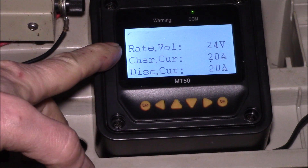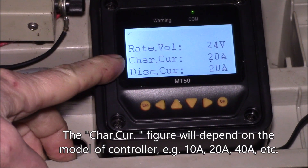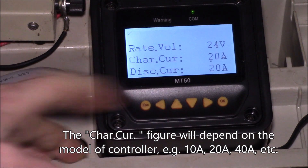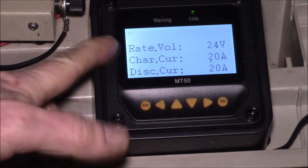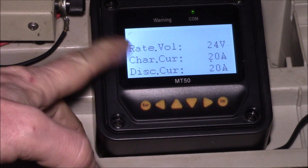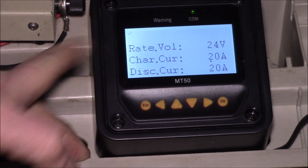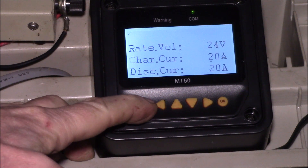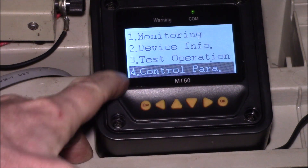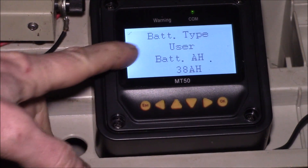It's rated for up to 24 volt battery, up to 20 amp charge current, and up to 20 amp on the DC load output. I'm running a 12 volt battery but it still says 24 — that's where people get confused. You might wonder how to change it to 12, but it auto-detects the voltage.